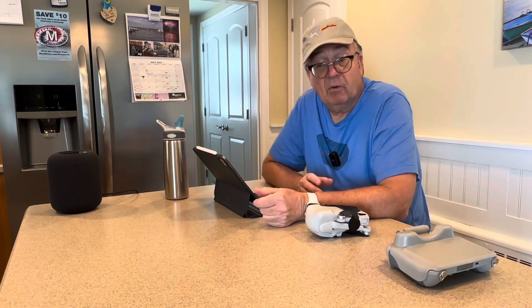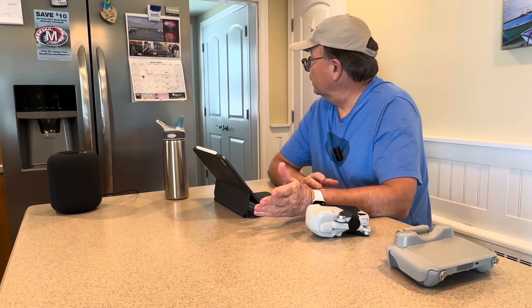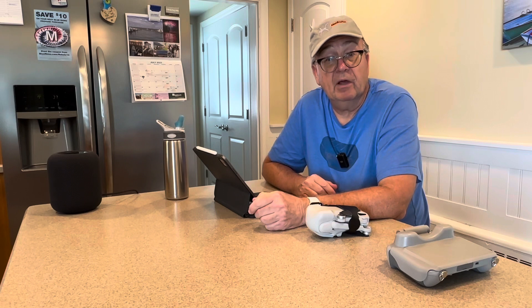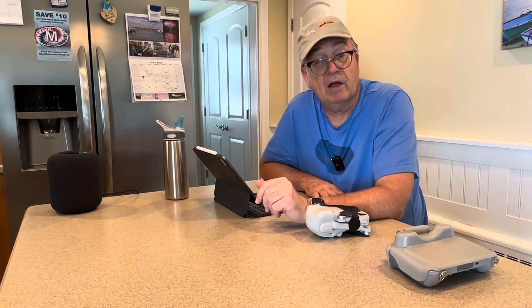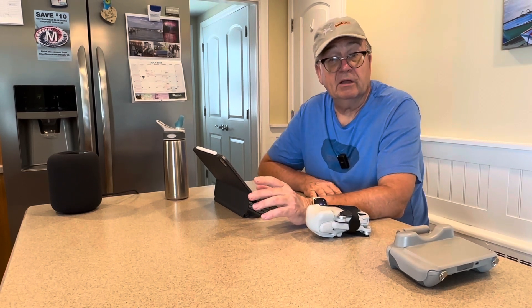Start RC makes a lot of accessories for DJI drones, and I have a few of them right in front of me. The reason I'm discussing this today is that it's Amazon Prime Day — a two-day event that started on the 11th, and today the 12th is the last day. My friend Sky Lee over at Start RC reached out and asked if I'd let my subscribers and social media followers know that a lot of their products are included in the Prime Day sale. I'm making this a quick video so we can spread the word in time.